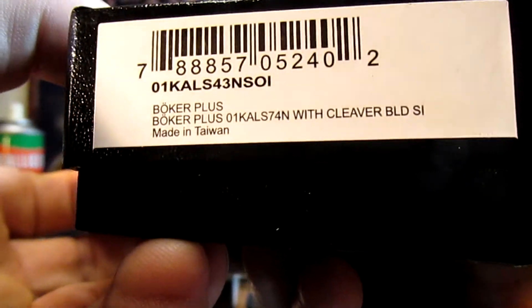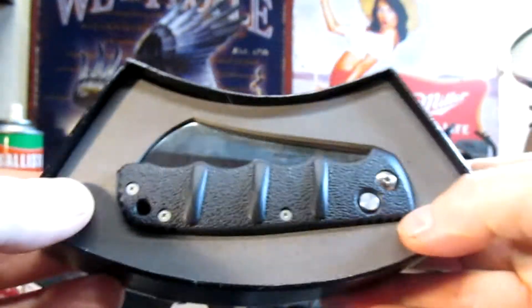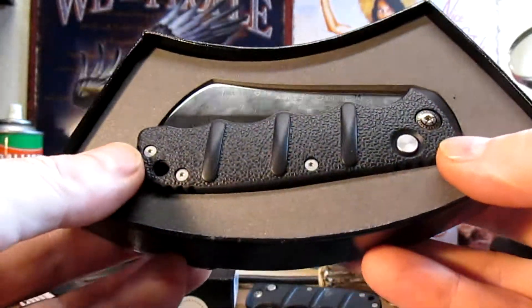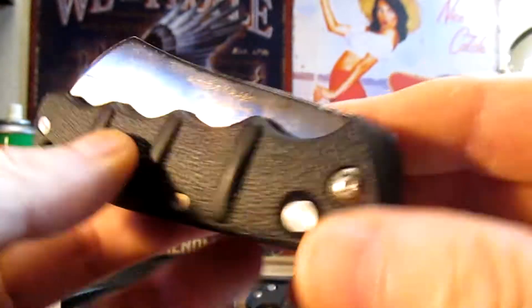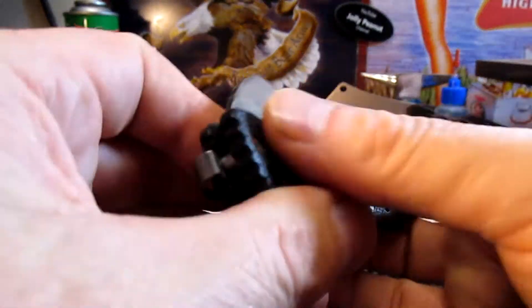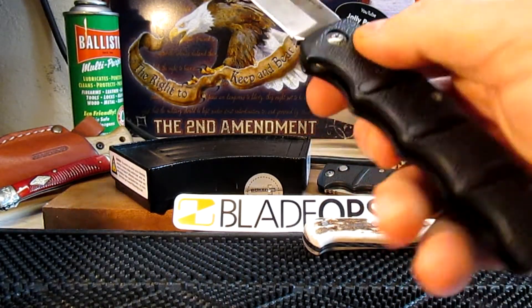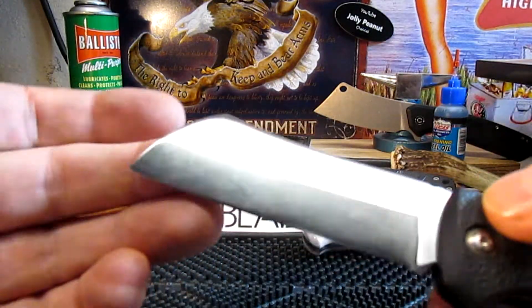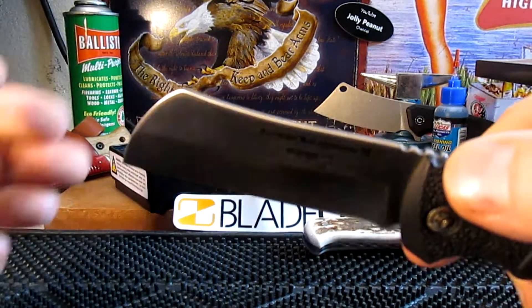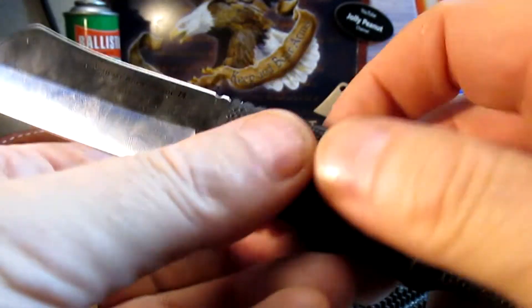Alright, here we go — we've got the Bulka Cleaver, made in Taiwan. Look at that blade, big old hump on it. These have got aluminum handles. I like these knives, they're great fun. There we go, look at that blade. I got this one for barbecues — just slicing up tomatoes and whatever, handy around the barbecue. Nice rounded-off blade, a bit of jimping here up top. Just your ordinary Bulka knife, this one's in 8Cr.